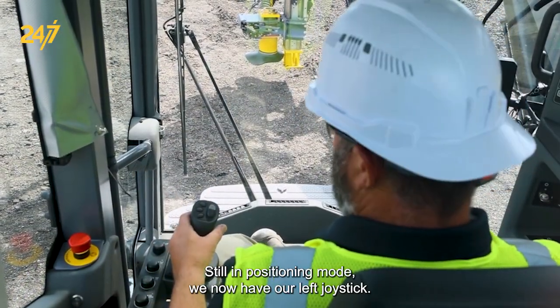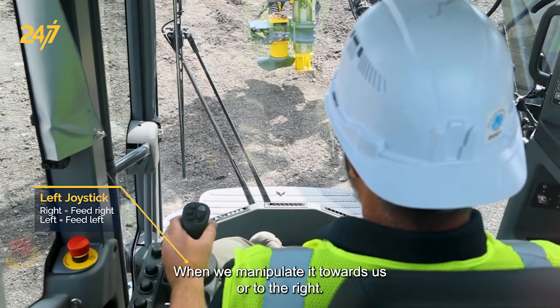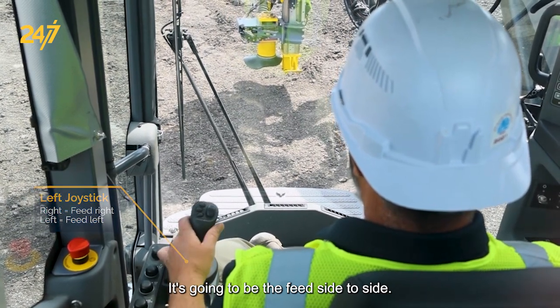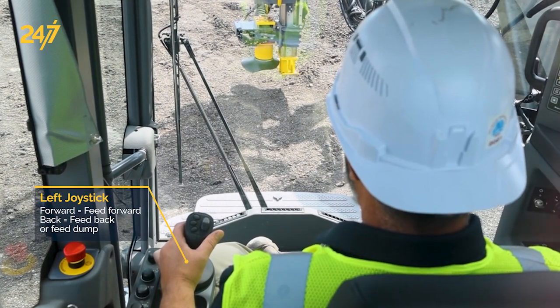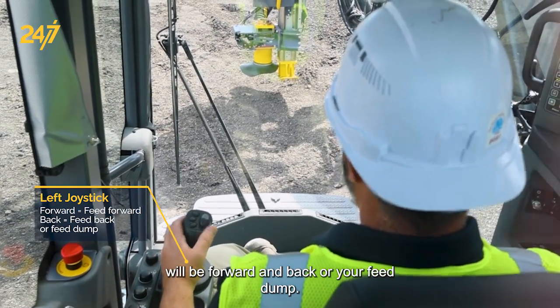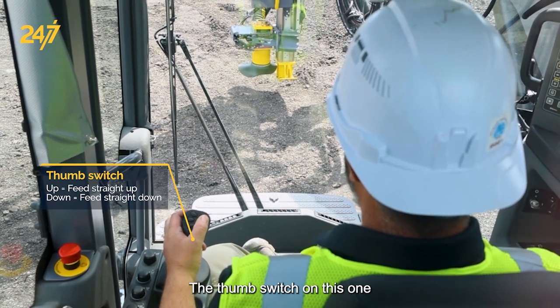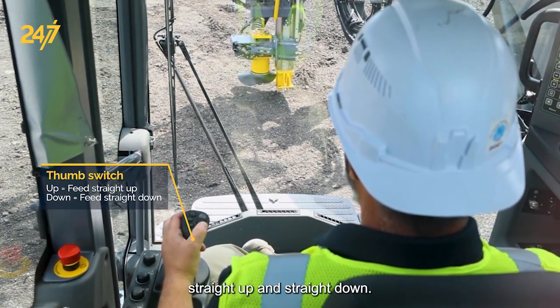Still in positioning mode, we now have our left joystick. When we manipulate it towards us or to the right, it's going to be the feed side to side. Forward and back will be feed dump. The thumb switch on this one will move the feed straight up and straight down.